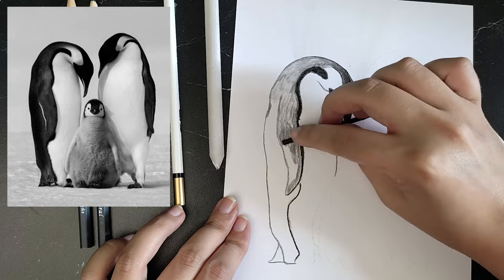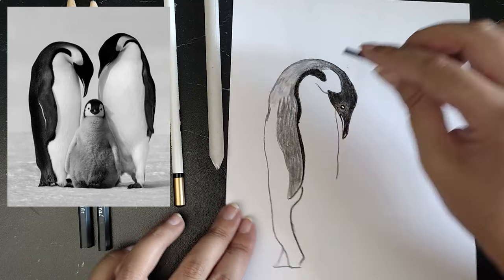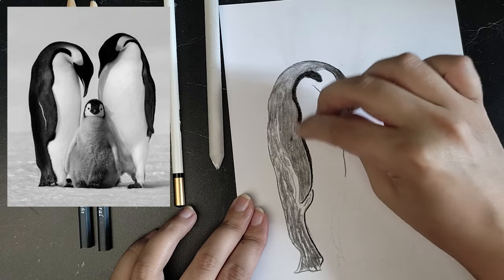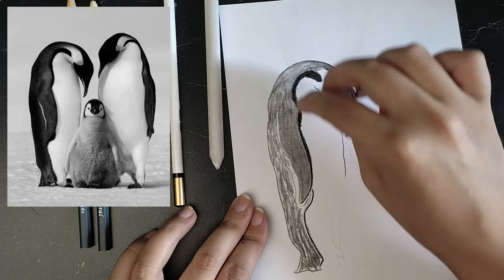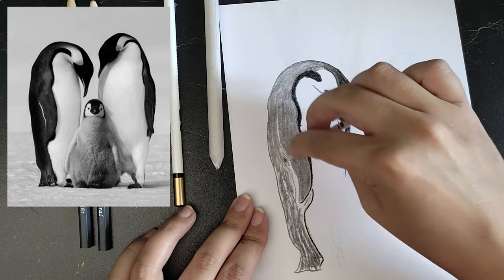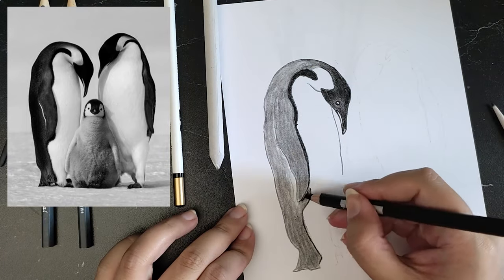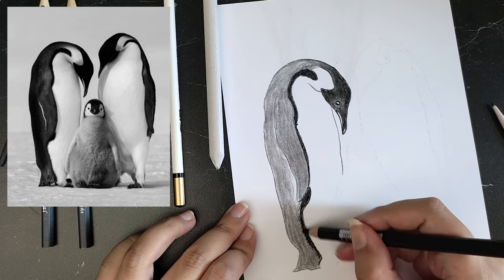With blending stumps and tortillons, you can blend out your applications for a smoother finish. A blending stump is a roll of pressed paper and it's quite sturdy. A tortillon is more like a piece of paper rolled up to a point, a bit softer and good for the finer details.